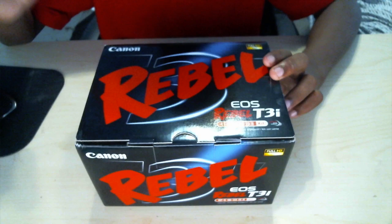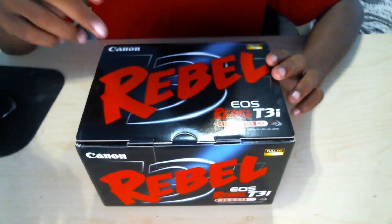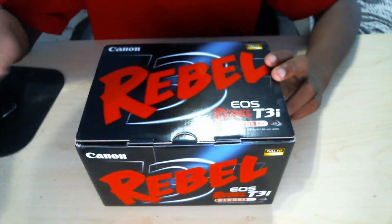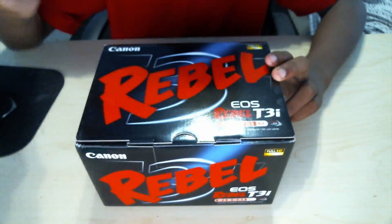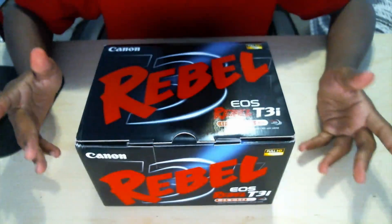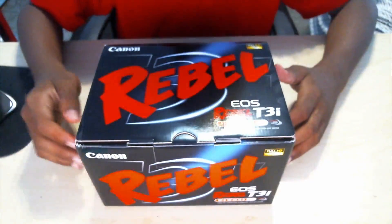Anyway, let's get back to the unboxing. In my opinion I think this is the best one in the Canon T3 lineup. You're probably wondering why I didn't get the T4i or T5i — I actually don't believe it's worth the upgrade if the T3i has everything I need. So let's go ahead and get to it.